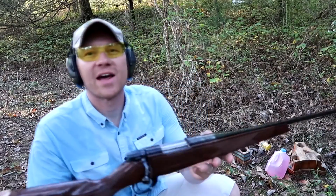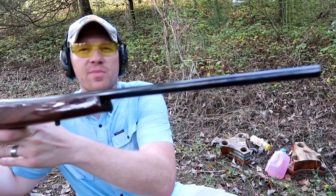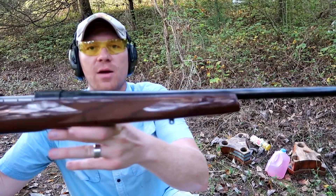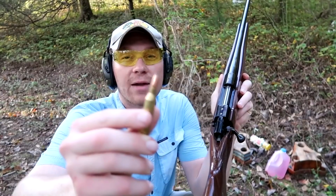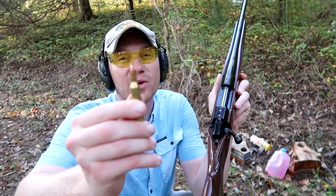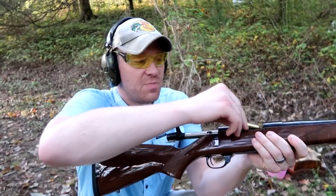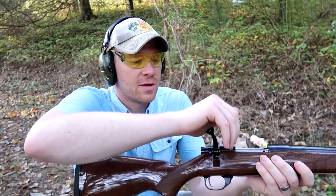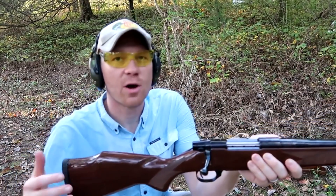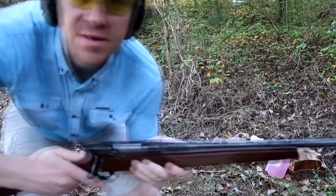Alright, now we got out the fancy pants stuff. This is a Weatherby Vanguard chambered in 243, and I'm going to load one of those 80 grain Super-X varmint loads. I'm expecting something different out of this one. This 243 out of this Weatherby ought to be going over 3,000 feet per second, so let's see what happens.